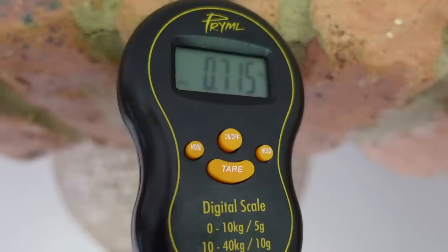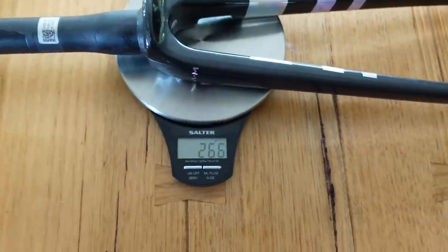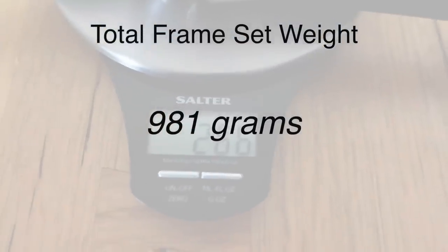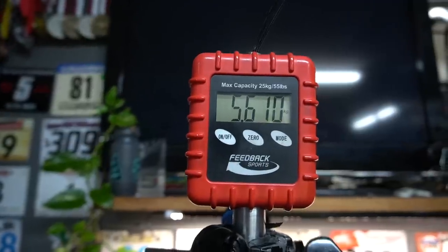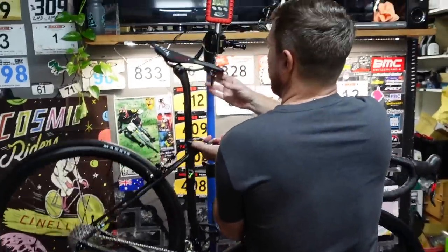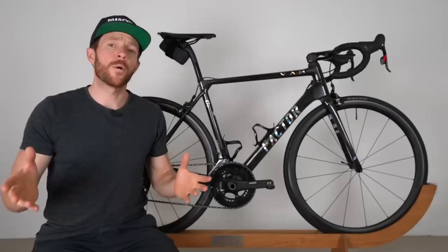In terms of weight, this is where Factor destroys the field. The frame at a 54cm size came in at 715 grams, and the uncut fork at 266 grams, totaling 981 grams combined. The complete build without pedals, cages, and mount was 5.6 kilograms, and the bike fully loaded came in at just over 6 kilograms — which is borderline ridiculous.